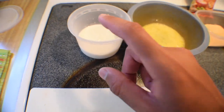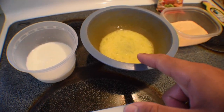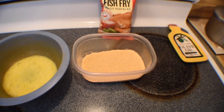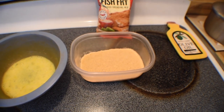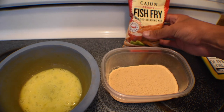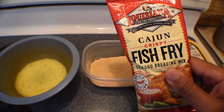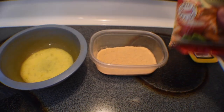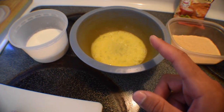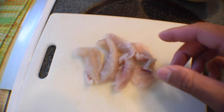Here we have our little preparing station. We have the milk that it's going to be soaking in — it takes the fishy taste away. We have the egg wash that we're going to dip it in before the breading. And we're going to try something a little bit new. I've actually had chefs contacting me saying let me send you some of my seasoning. Today I'm using a Louisiana Cajun Crispy Fish Fry — this is not a sponsored video, it's just what I bought. We're going to dunk it in the milk, rinse it off, put it in the egg wash, put it in the seasoning, and then put it in the pan.